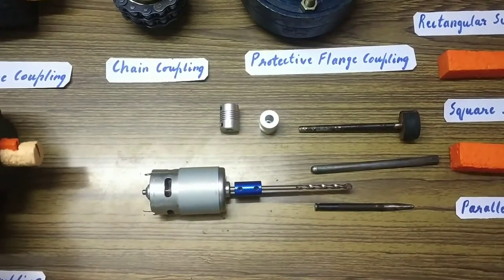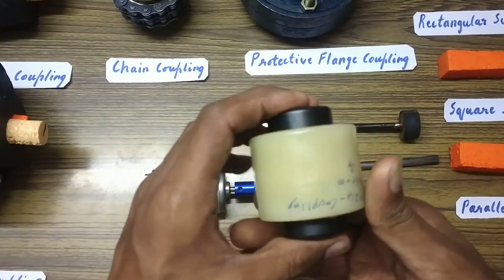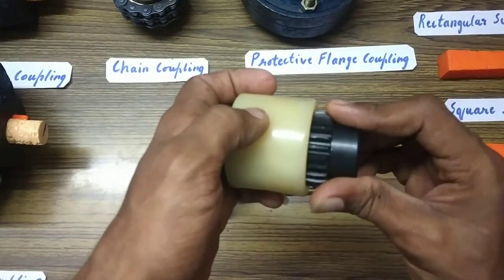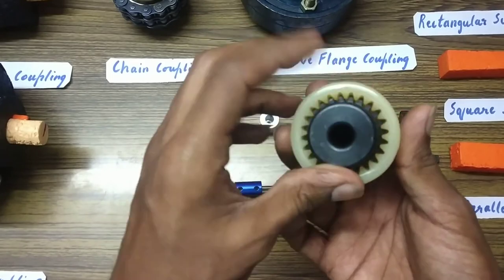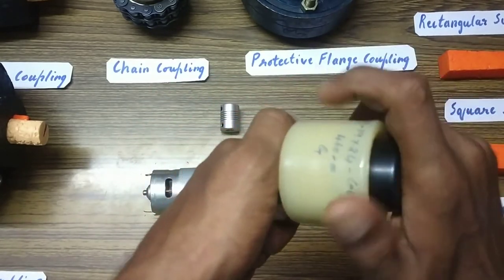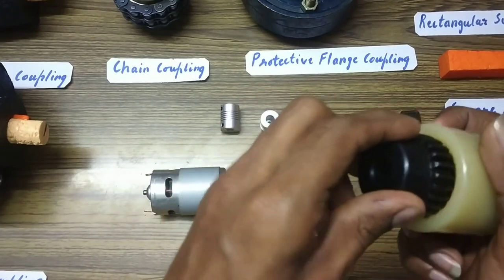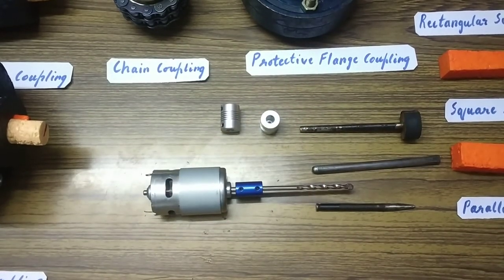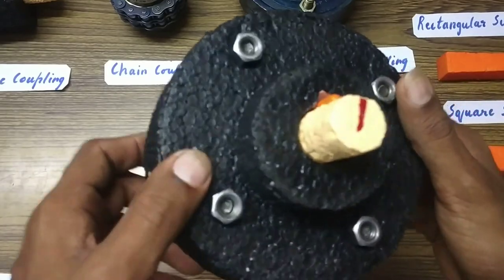Lastly, this is a gear coupling. One part is where one shaft fits in and the other part is where the motor shaft or machine shaft fits in. This part fits into the outer covering — there are no nuts and bolts; it simply sits inside to hold the two shafts together and transmit rotation. The gear teeth are cut here on the coupling. This gear coupling is used for lighter loads. We will study the flange coupling in detail in the next video. Thank you everybody.